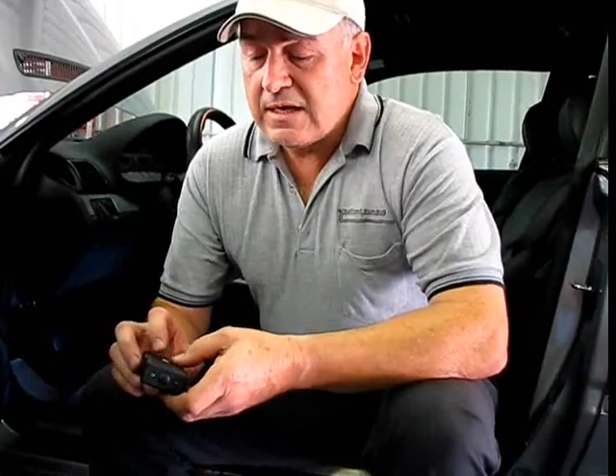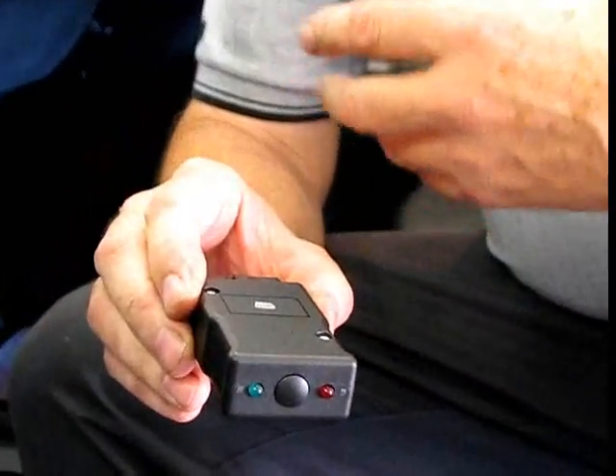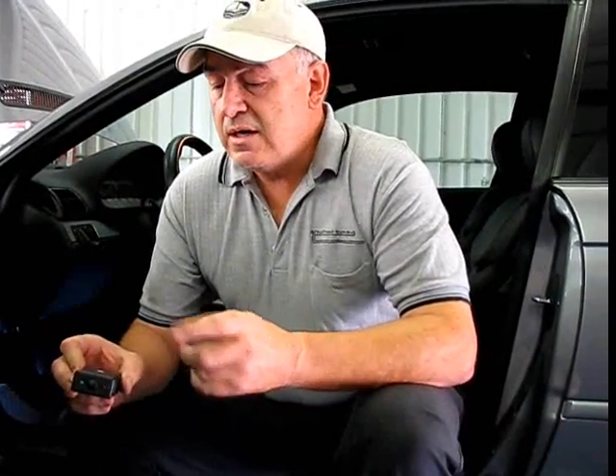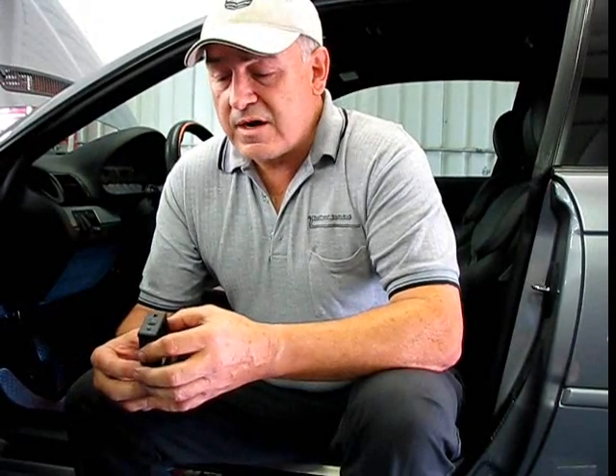What's nice about the newest generation of the Conforti unit is it has a USB port, so you can also do upgrades after you've done additional modifications to your vehicle. Let's say you do a base Conforti Shark Injector and you like the way the car performs, then some point in the future you want to put headers on or an exhaust system. You can purchase a new program by internet, upload it to the Shark Injector from your computer at home, and then upload that to your vehicle.